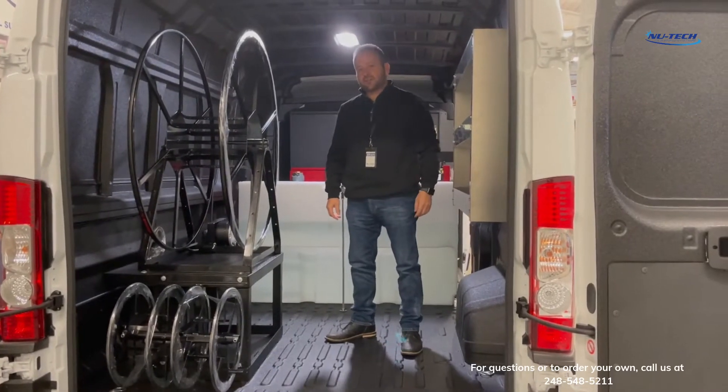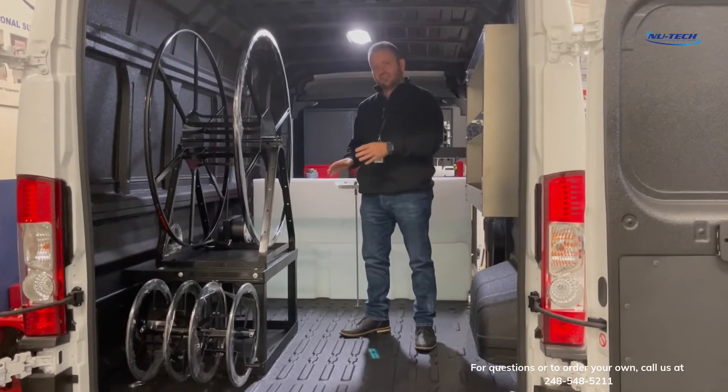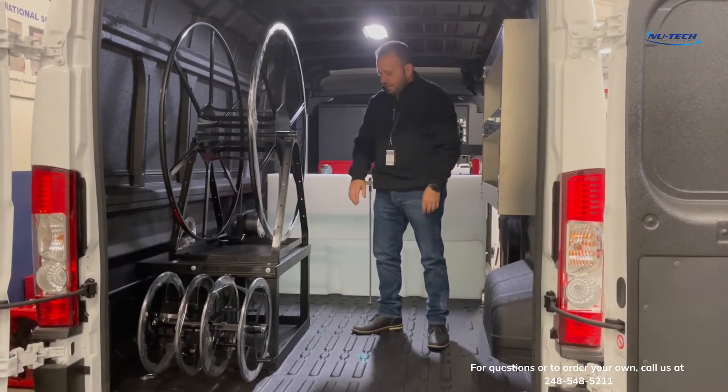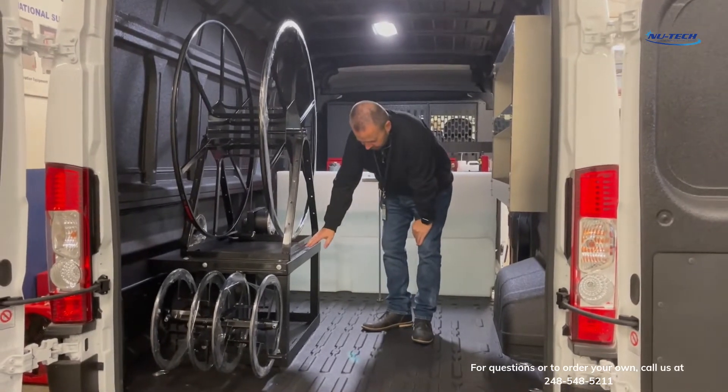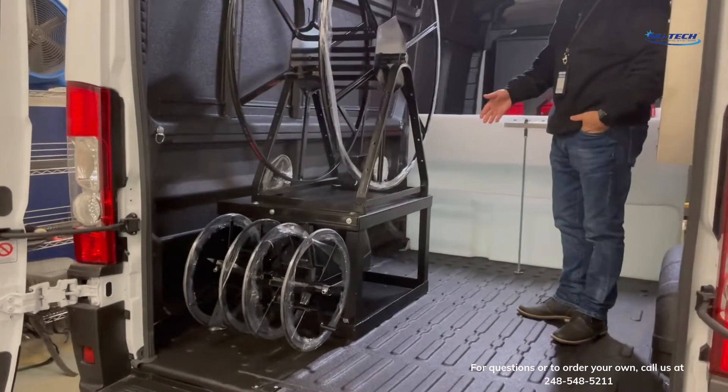Hey guys, it's Brian over at NewTek Cleaning Systems. We've been getting a lot of requests on the custom welded reel stand made here at NewTek. This stand is unlike any of the other stands that you're going to see for reels in the cleaning restoration industry.